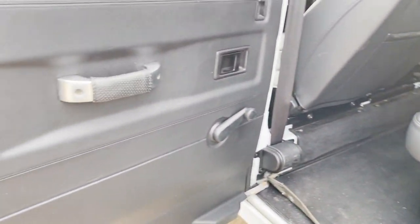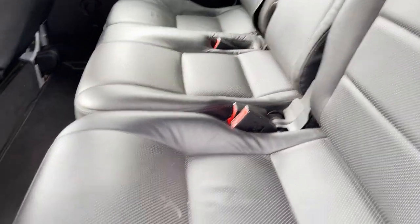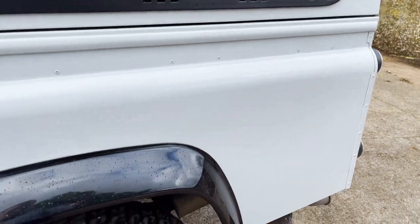Near side rear door is all good from the outside and, as I say, leather covered again. Full leather in the back too and fully carpeted. No nasty pet smells or anything in this one. Near side rear wing is all good.